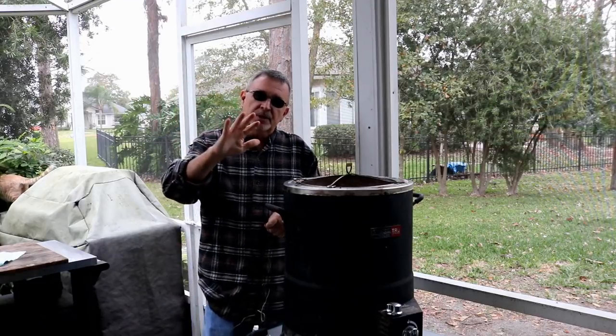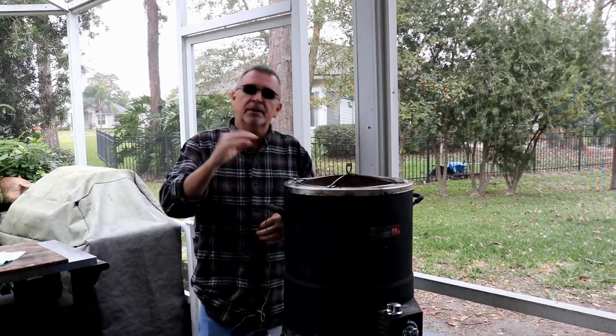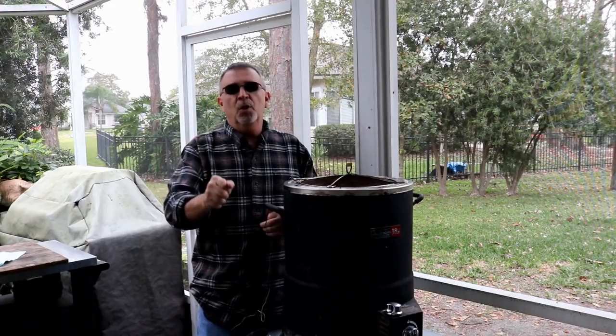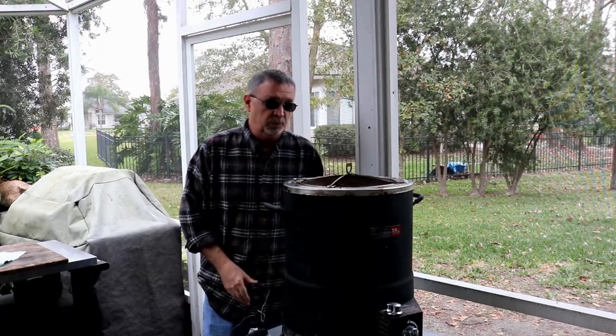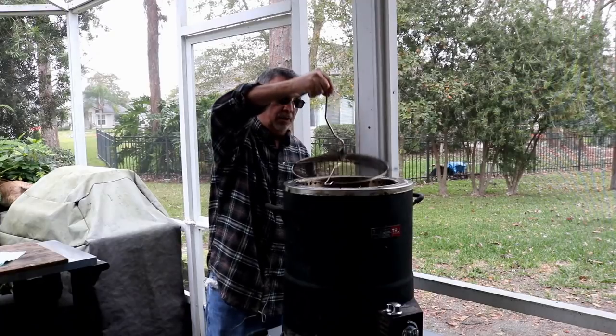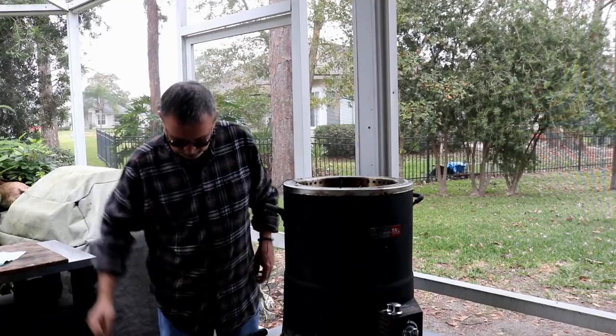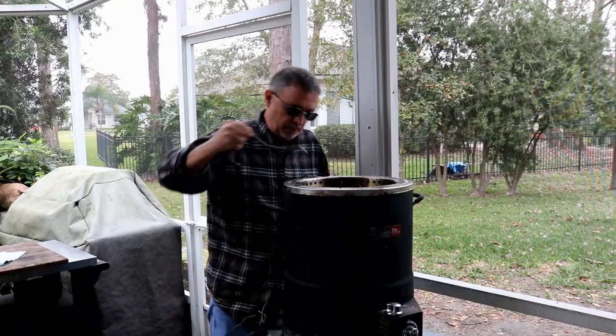I'm going to bring it up maybe 7 to 10 more degrees. We'll check back in about 20 minutes. It's been a total cook time of one and a half hours. I pulled the chicken out at the last check-in 15 minutes later, moved the probe down into the breast, and realized it wasn't as far along as I thought. No problem — we just cooked it a little longer.